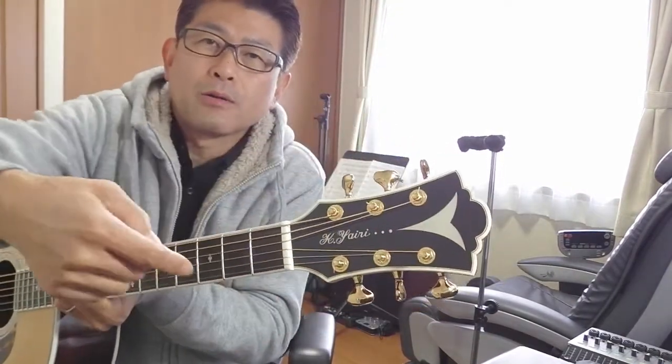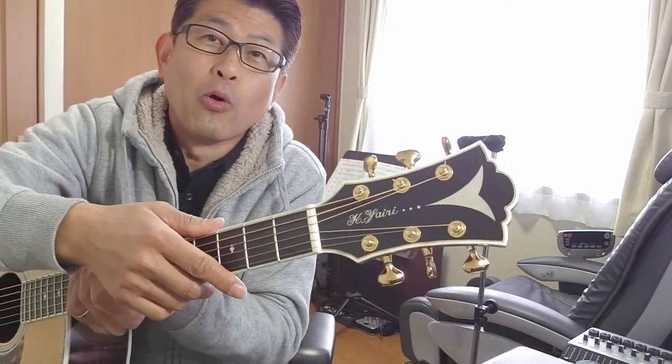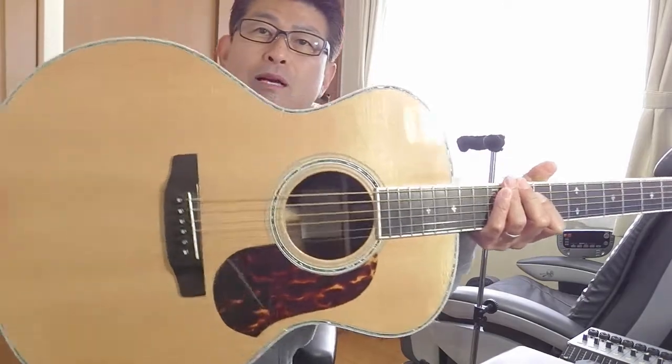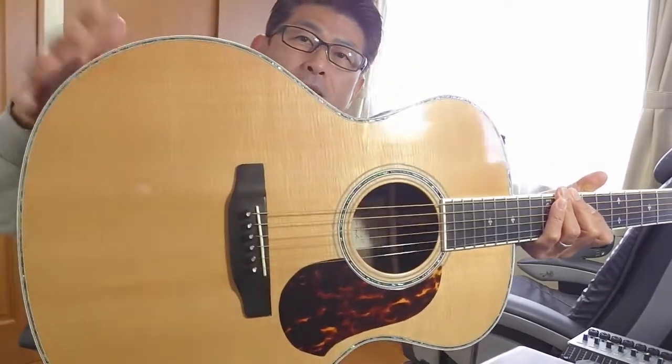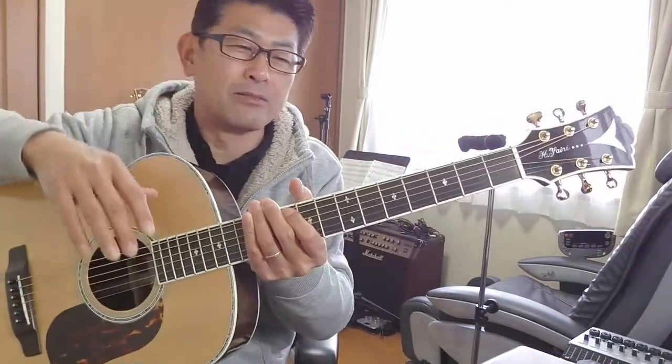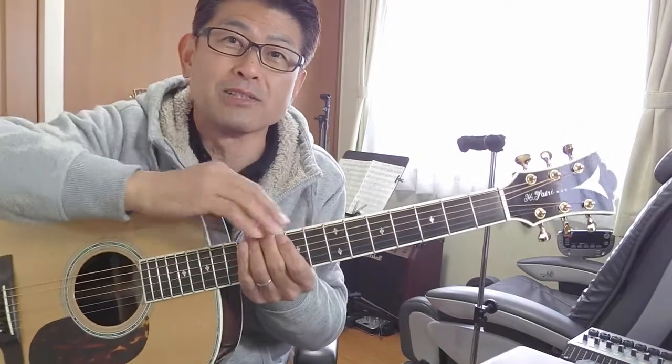ギターは手足はないんですけど、人間の体に例えられて名前が付けられています。まずは、ここの部分。ここが「ヘッド」、頭ですね。これが「ボディ」です。